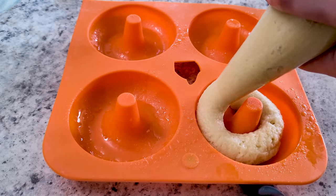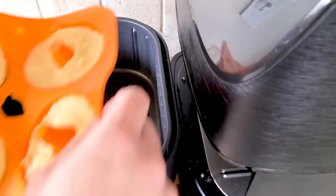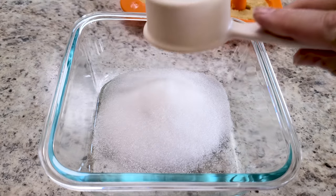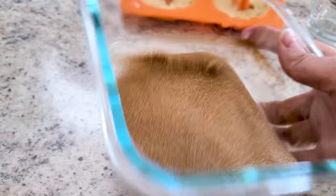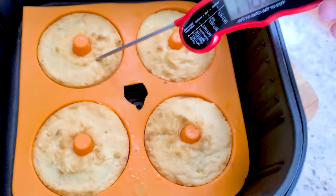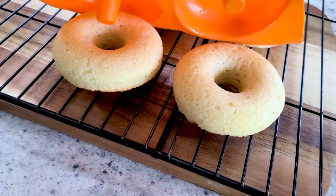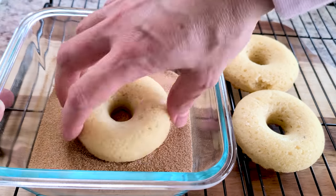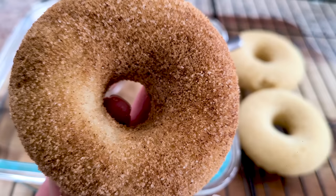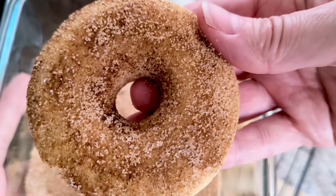Preheat your air fryer and fill each donut cavity evenly — this makes six donuts. Air fry at 380°F for eight minutes. While that's baking, mix about a half cup of erythritol or monk fruit sweetener with a half teaspoon of cinnamon. The donuts will come out nicely cooked through — check with an instant read thermometer. Set on a baking rack to cool for a few minutes, then pop them out. Immediately dip them in your sweetener coating, then for extra crispy yumminess pop them back in the air fryer for two more minutes at 350°F, coat them one more time, and they turned out so, so yummy.